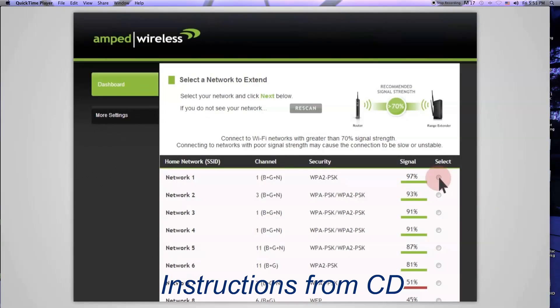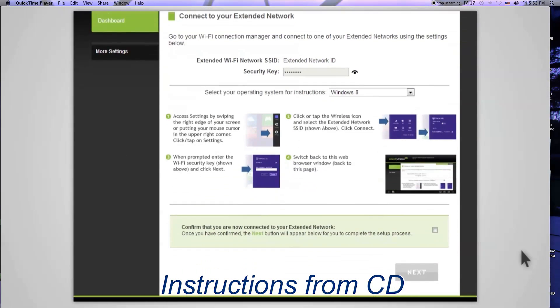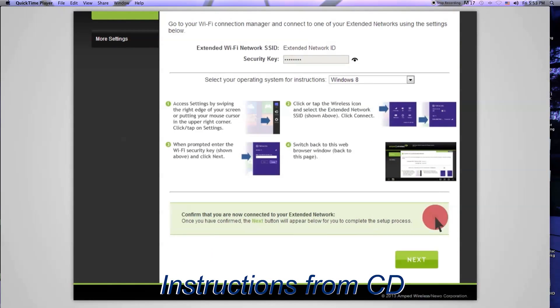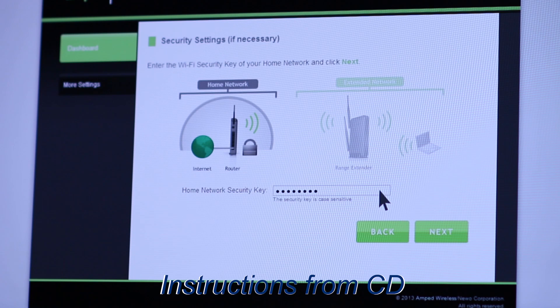Once you have your home network selected, you will be asked to enter the security key for the network. If your home network does not require security, simply leave this field blank. After you've selected your wireless network and entered the security key, click Next.